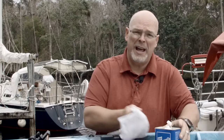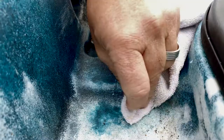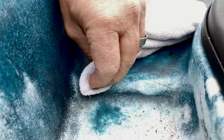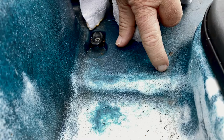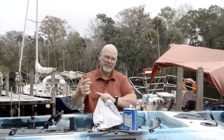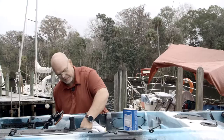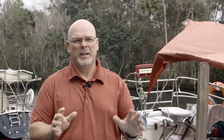Now we're going to clean up the crack and the area around it. Get a rag and some acetone — you can use soap and water, I just happen to have acetone around and it works just as good. You want to make sure the area is really clean. Come out about a half inch to an inch past the line of the crack, and go past the ends of the crack about an inch to a half inch as much as you possibly can.